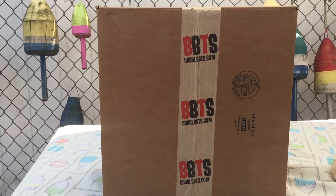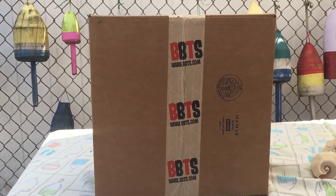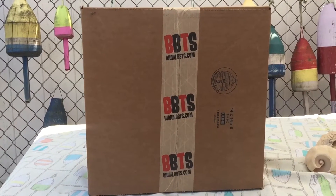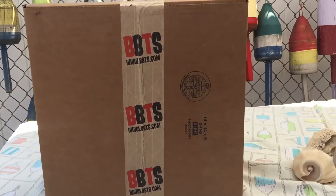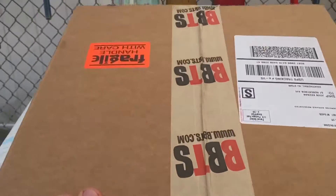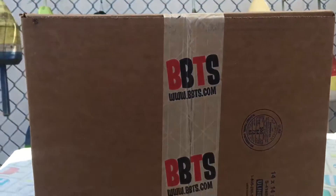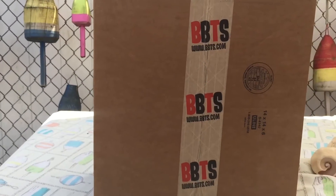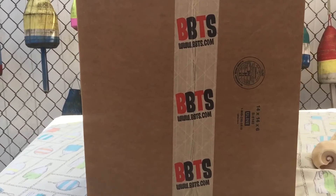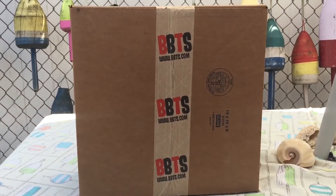I was in my garage cleaning up some of the figures that I've recently opened, putting their boxes away so that they don't get destroyed, and I happened upon this package from Big Bad Toy Store, which is unopened. I thought that was rather peculiar since I opened all my stuff, so I don't know why this is unopened, so we're going to open it up and check it out and see what's inside.